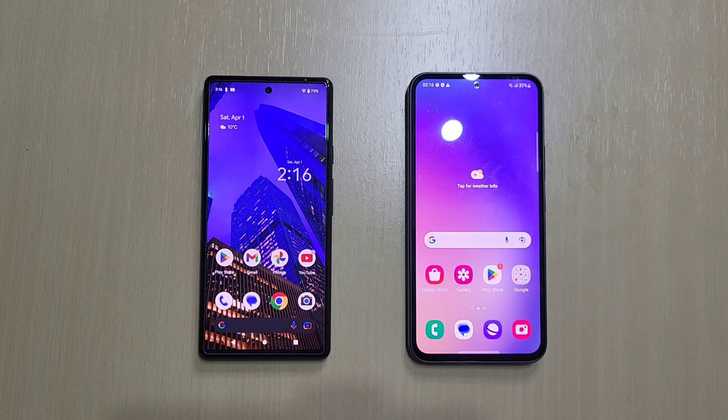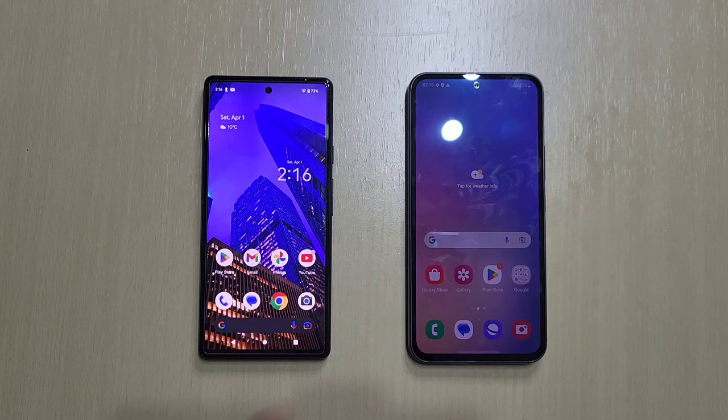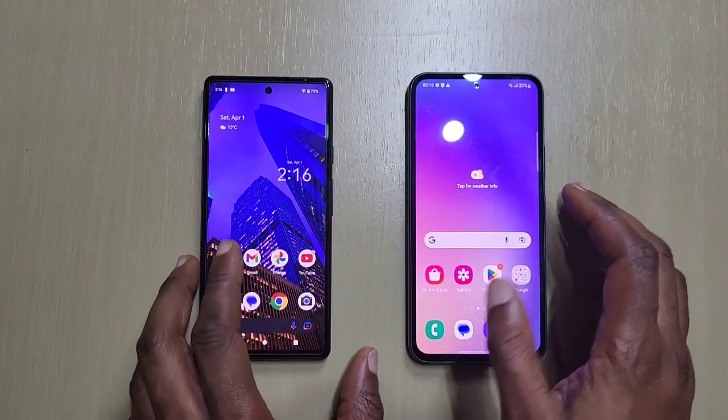Welcome back to another video guys. In this one we'll just be seeing which one is quicker to start up — the Pixel 6a or the A54. So let's shut them down and we'll see.